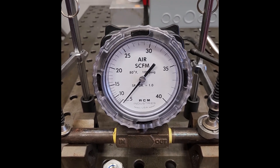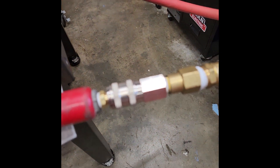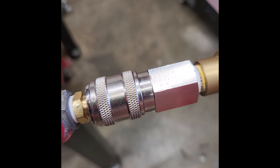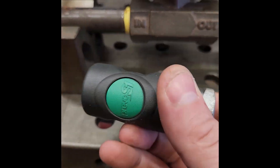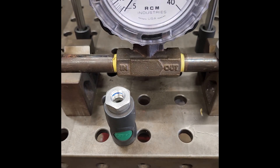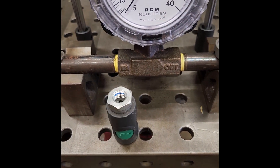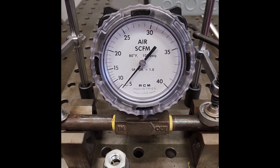Hey, Geo Bruin here. Had a request to test a Milton Universal Quick Coupler against the Prevost High Flow Coupler, High Flow Safety Coupler, one with a green dot. Both of these are quarter inch fittings and usually I use a ball valve as kind of a dummy load to do these tests.